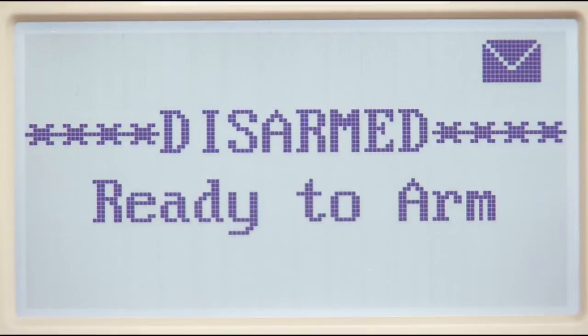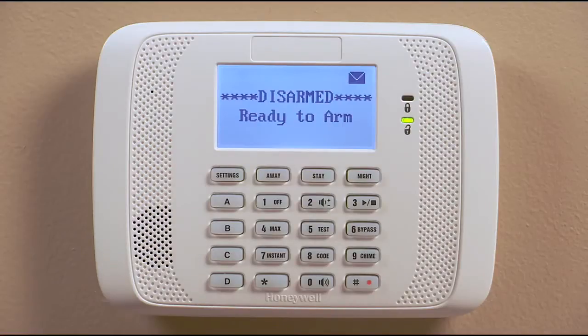Hi honey, I'm going to the store now. I'll be back later. To end the recording, just press the three button. The keypad will ding twice to tell you the recording is over.